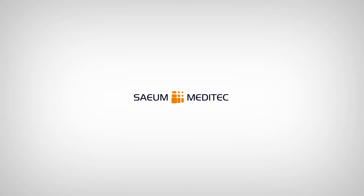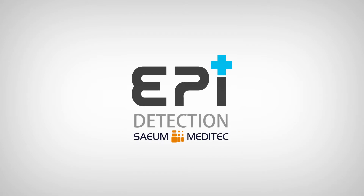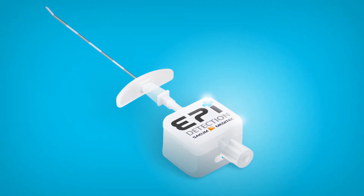Introducing Saeum Meditech's new technology, EpiDetection, which is safer, more accurate, and has a shortened procedure time compared to the traditional loss-of-resistance technique.